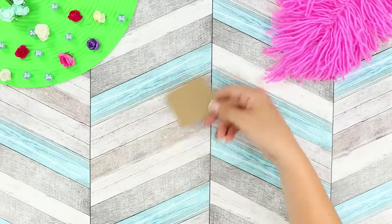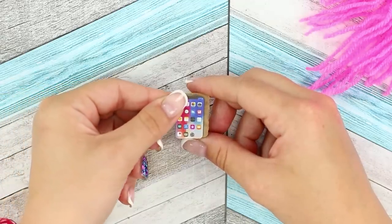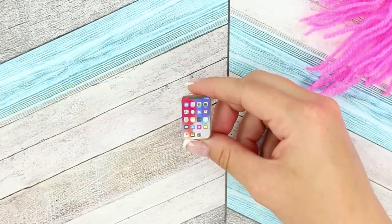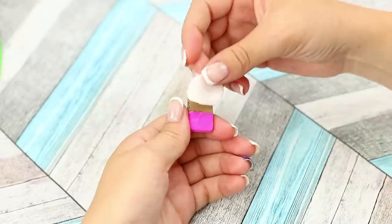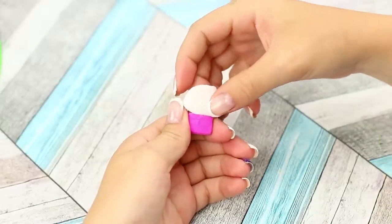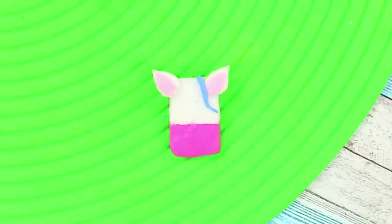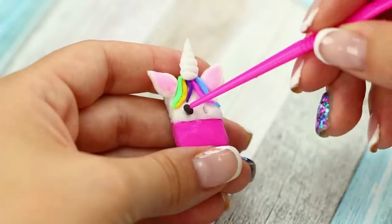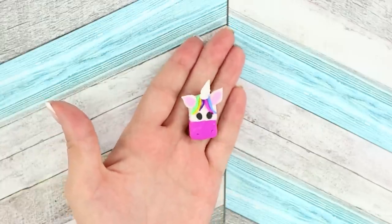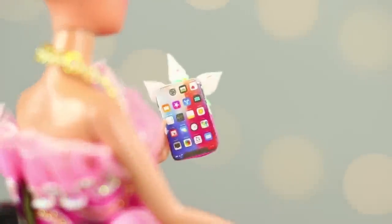And now, take a small sheet of cardboard and cut a rectangle out of it. Take a sticker with a phone screen and glue it on one side. Stick light clay to the back — make a background, add ears, multi-colored hair, a horn, and eyes! Unicorns are so trendy, and Barbie loves following fashion trends. A new phone in a beautiful unicorn case is a great gift!